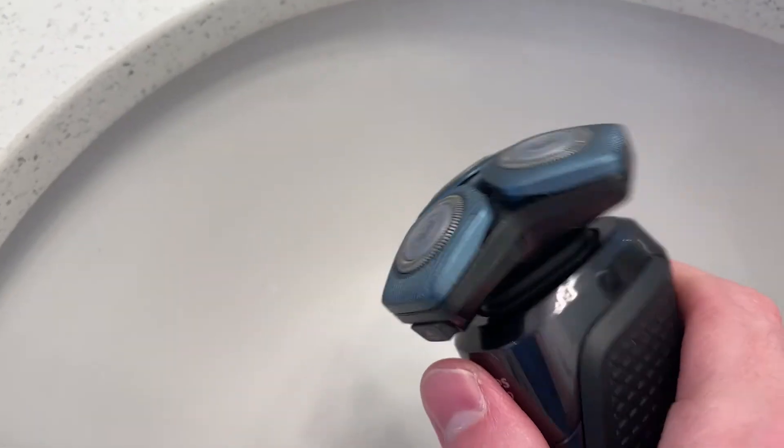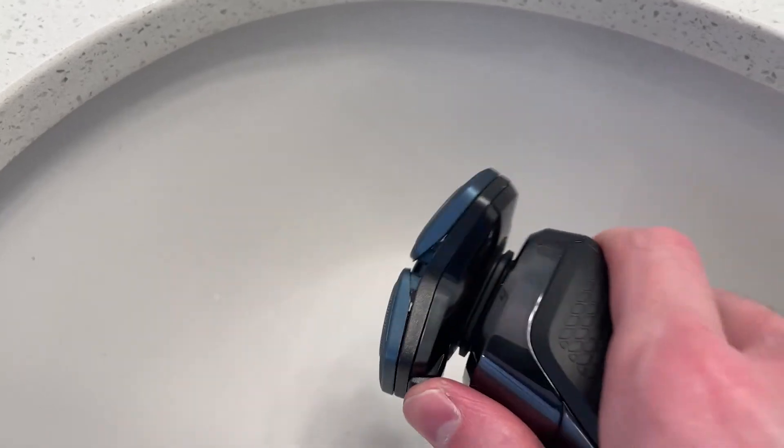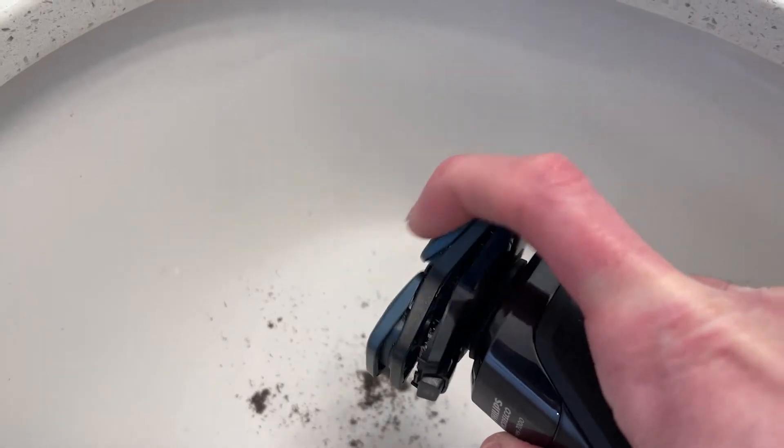The way that you would clean it out initially, just if you're doing a rinse, you would just push this button and the hairs would fall out. You can close it up.